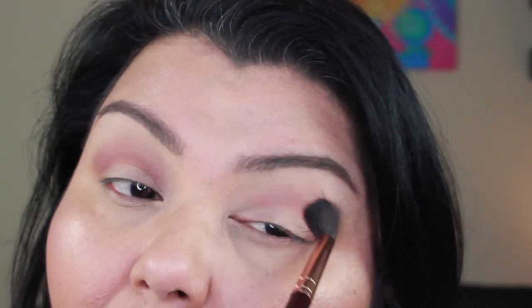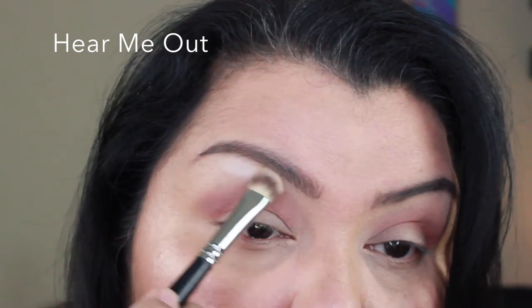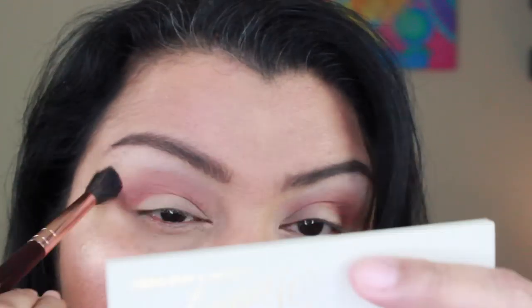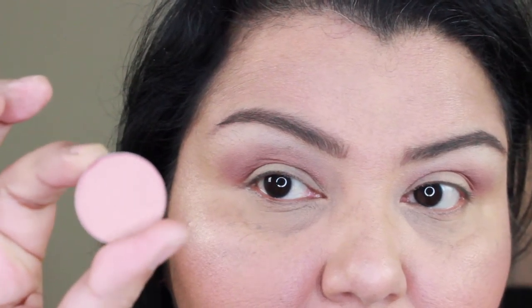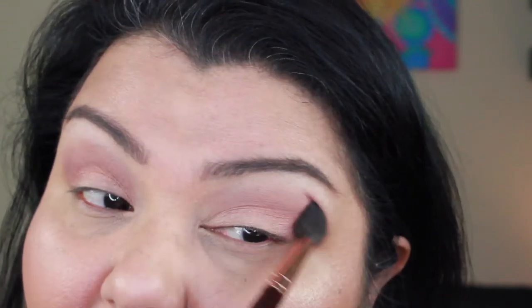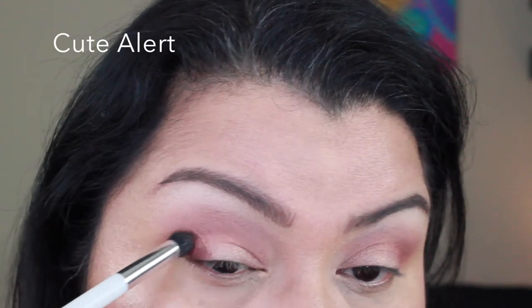I just love the way these shadows blend — they blend so easily. Then going in with Hear Me Out on the brow bone and again look at that pigmentation — that is the brightest cream brow bone color I own. Then blending it in with Made to Last just so it's nice, soft, and seamless. Then I go in with Come and Get It on the lid — that shimmery pink-gold shadow — and it went on so smoothly and beautifully.